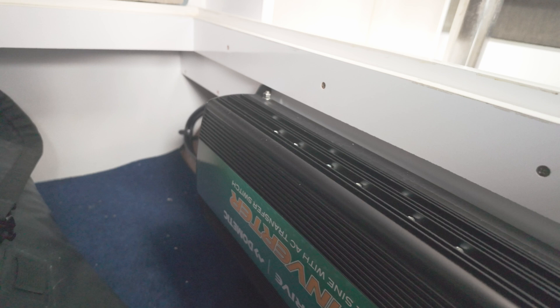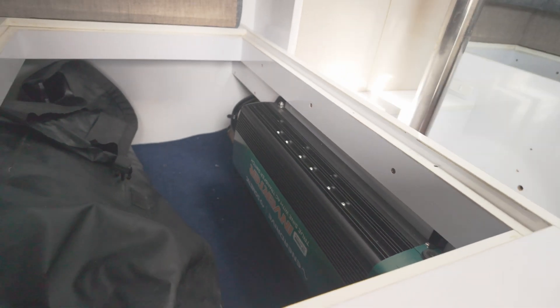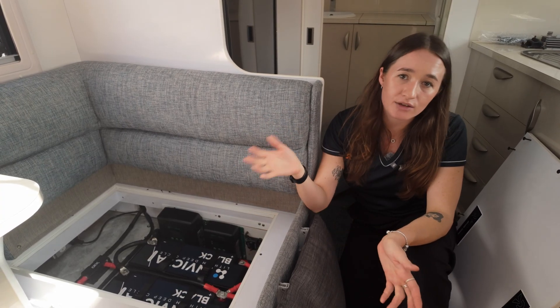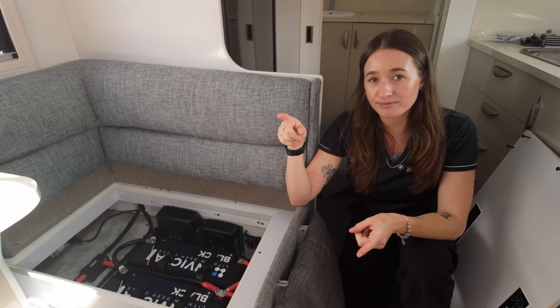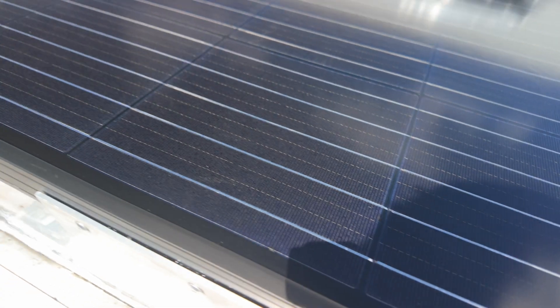To support those batteries, we've installed an Enerdrive 2600-watt inverter. This is converting all our 12-volt power to 240 volts to run all your essential 240-volt gear — air con, toasters, coffee machines, kettles, induction cooktops, air fryers — you name it, this inverter will run it.